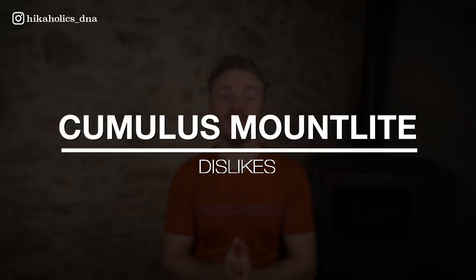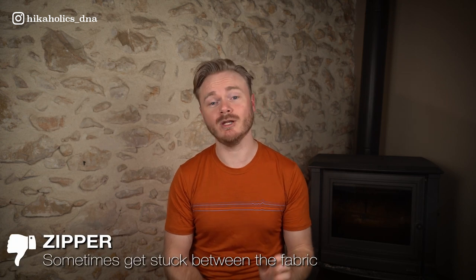Of course there are some things that I don't like about this jacket. If I have to pick one thing, it's that sometimes the zipper gets stuck when opening or closing it. And that's it.